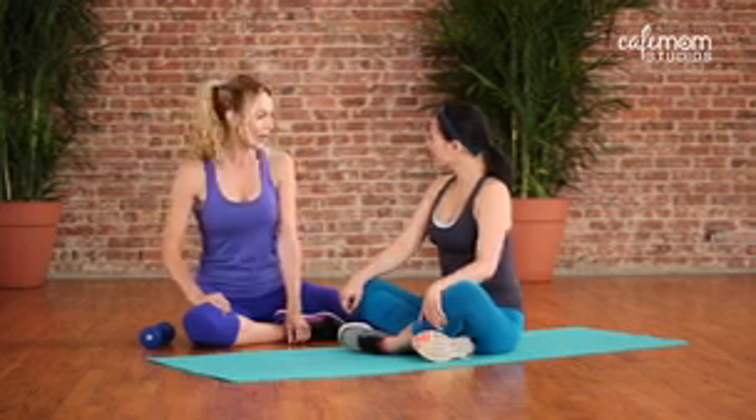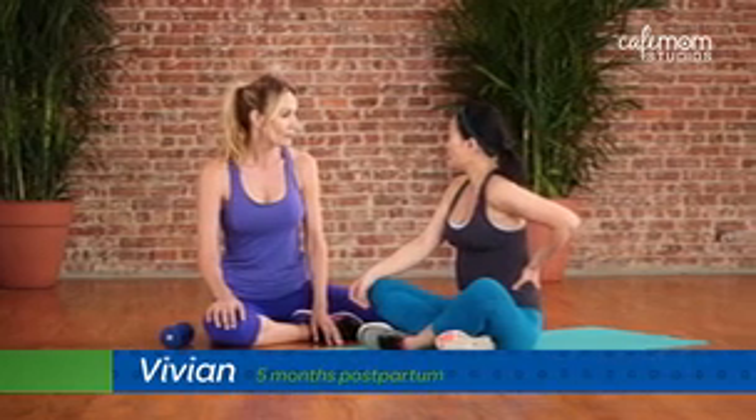Hi, I'm Andrea Orbeck, Celebrity Fitness Trainer, and I'm here with Vivian. Vivian, you're having some back pain? I've been having this back pain since third semester, and now that I have the baby, I still feel the pain. What can I do to ease the pain?